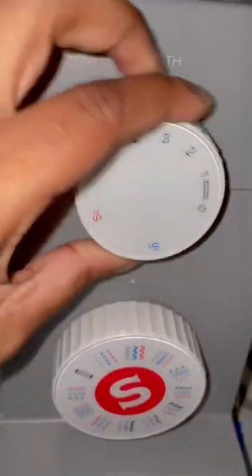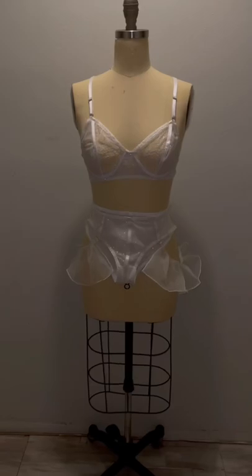This is me testing if the tab is strong enough, and it is. I'm setting my machine to ruffle this fabric. This fabric also came from her wedding dress and it'll be attached to the sides. Here's how it looks.